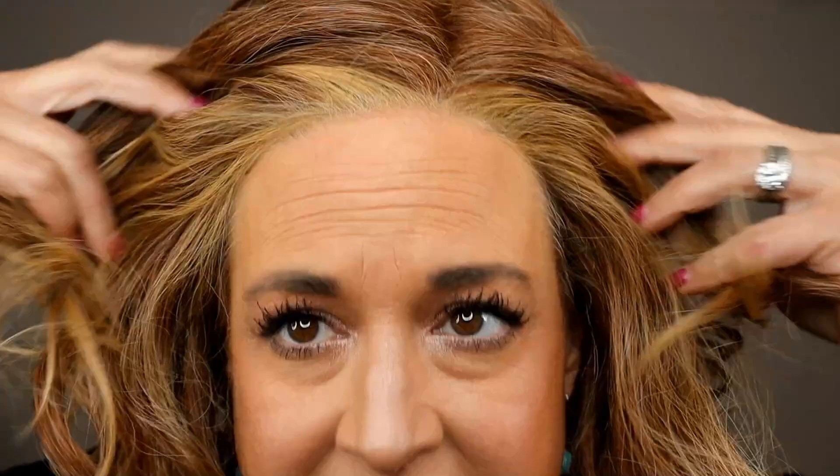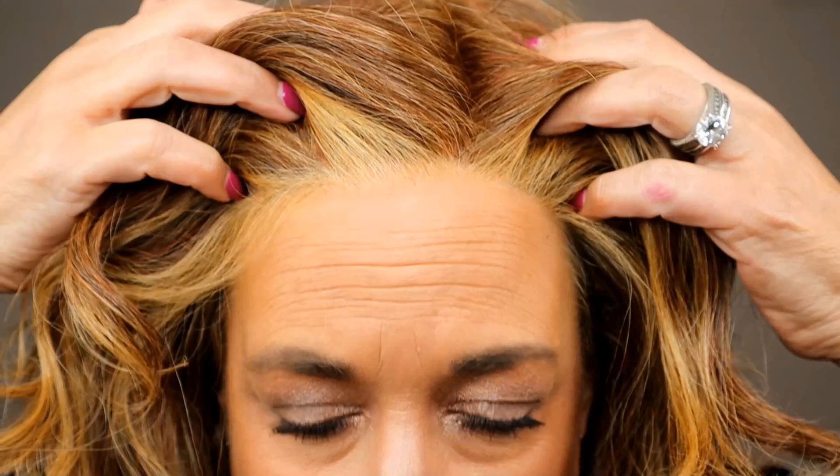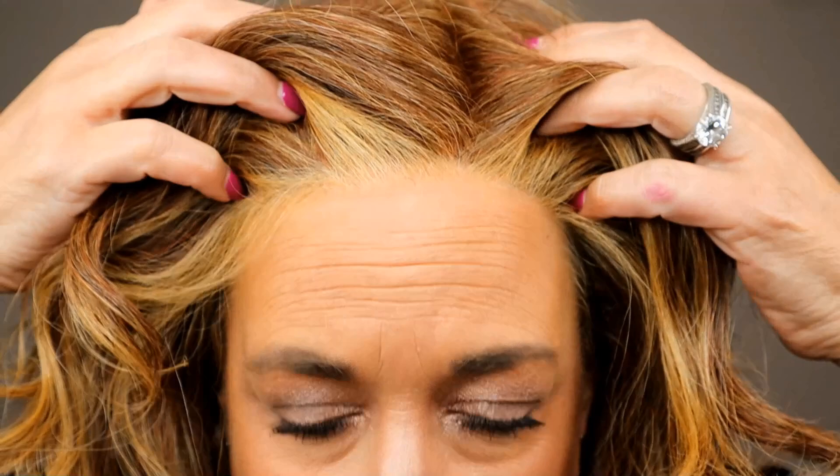This one has a lace front and a full monofilament top — we'll look inside the cap in a moment. That allows you to part this wherever you would like. Raquel Welch is known for being the best in the business when it comes to lace fronts. You can see how it melts into my scalp and gives the appearance that the hair is growing right out of my scalp. That is one of the benefits to these higher-end major name brand synthetics. The price point is significantly different than a budget-friendly synthetic, but with that you get this beautiful lace feature that gives it a lot of realism and allows you to do off-the-face styling. They're often very shake-and-go.